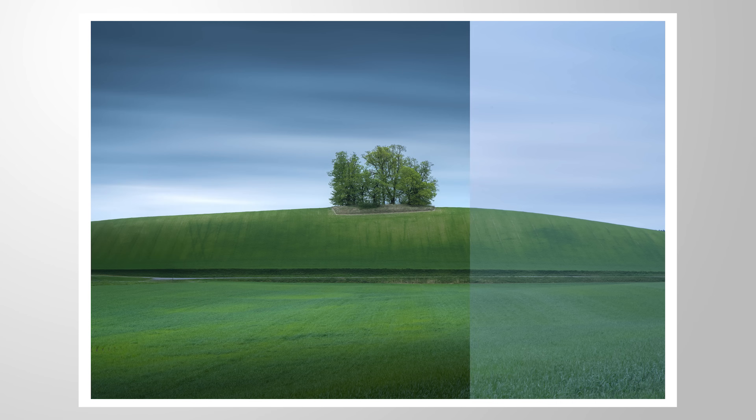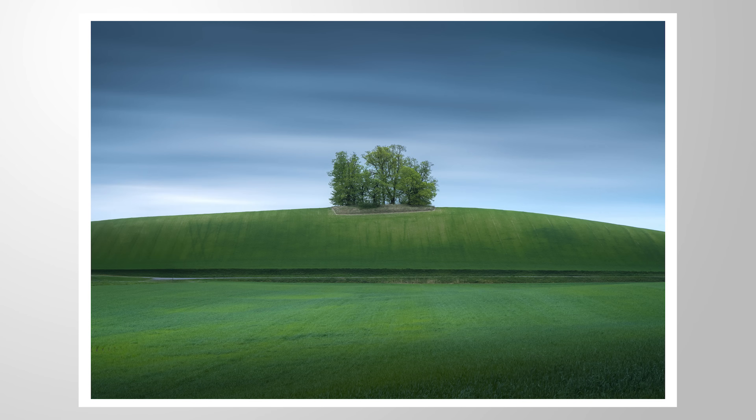Let's take this flat image and give it more punch using Lightroom's masking tools. You can follow along this tutorial by downloading the raw file from the link in the description of the video. And now, let's begin.